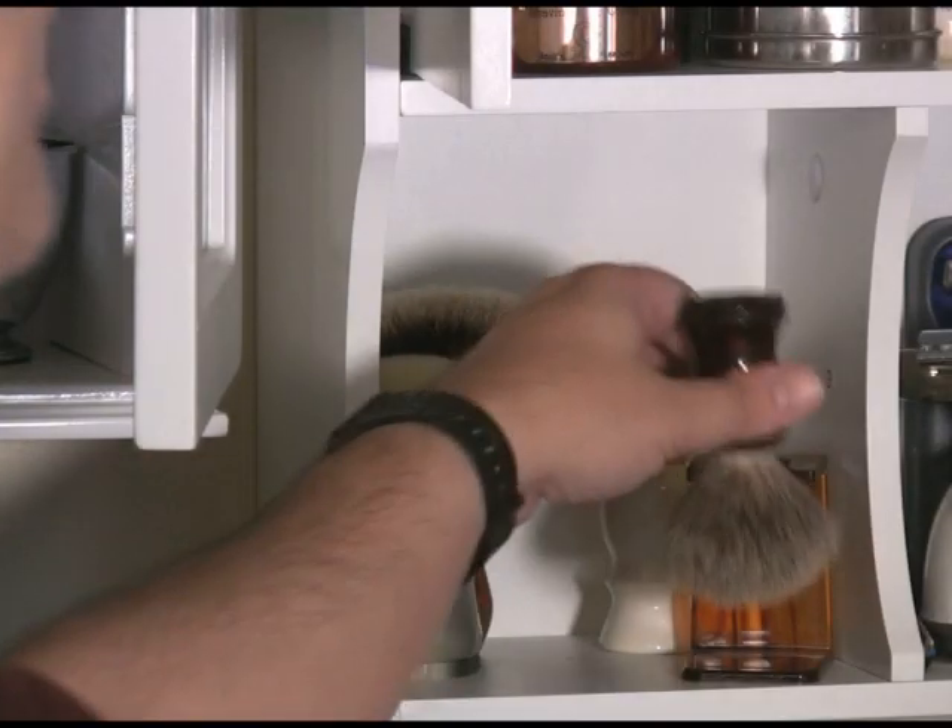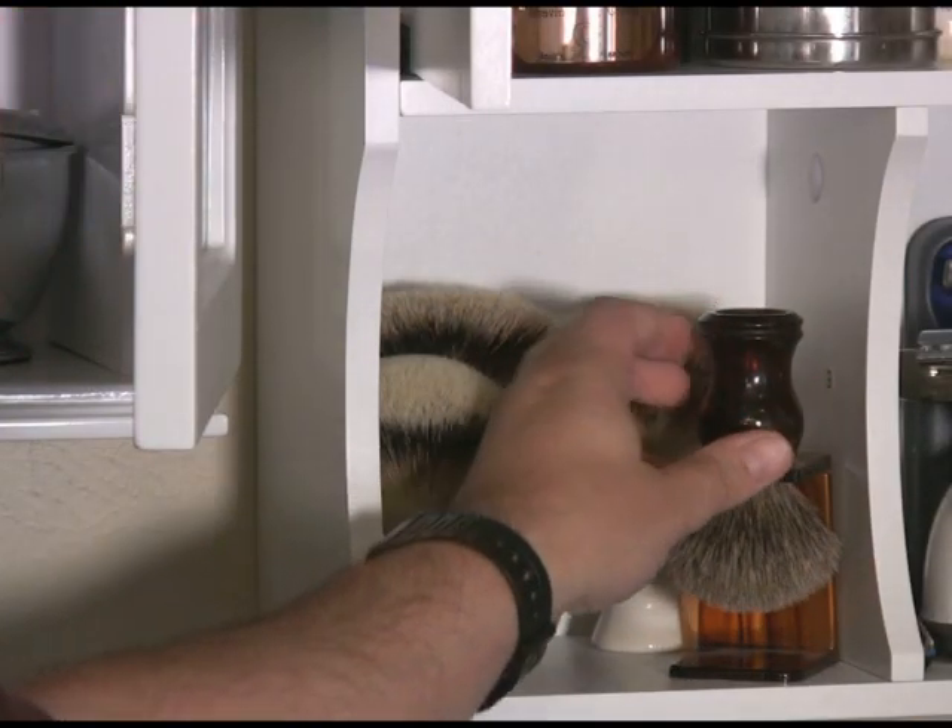If you can't keep your brush on the counter, at least put it in some area that has some air circulation, like this louvered closet here.